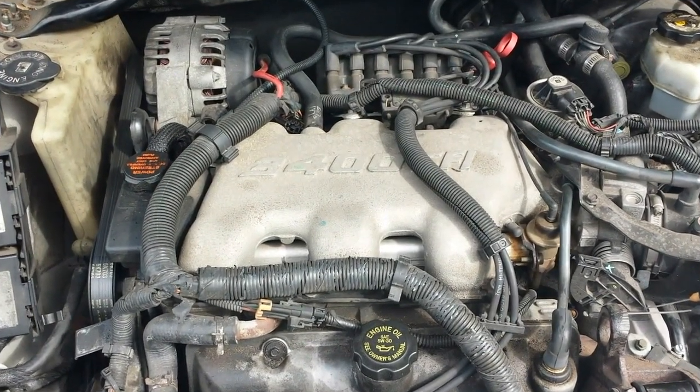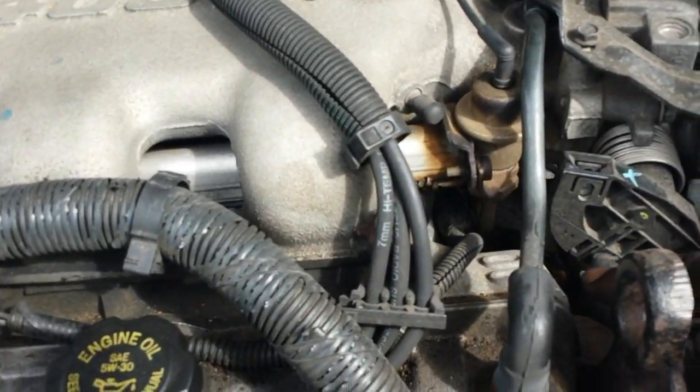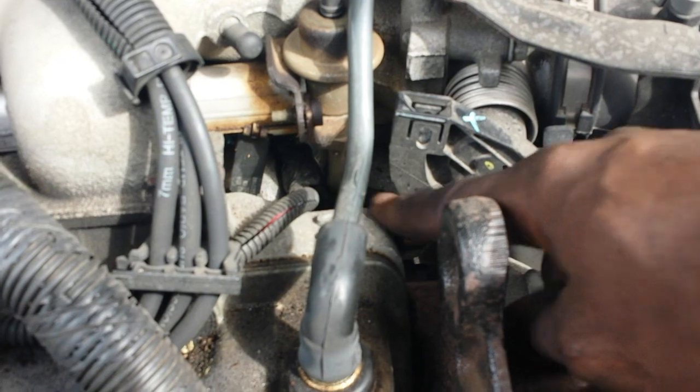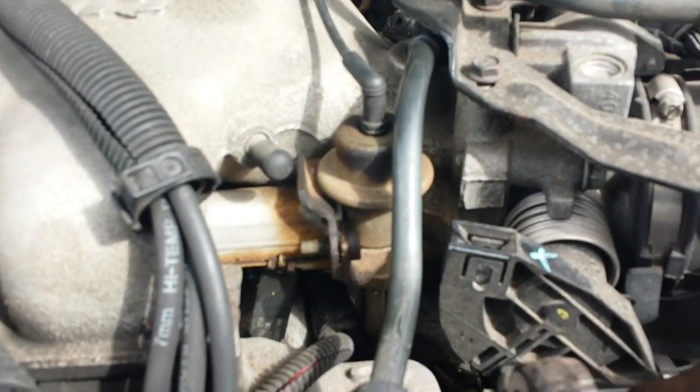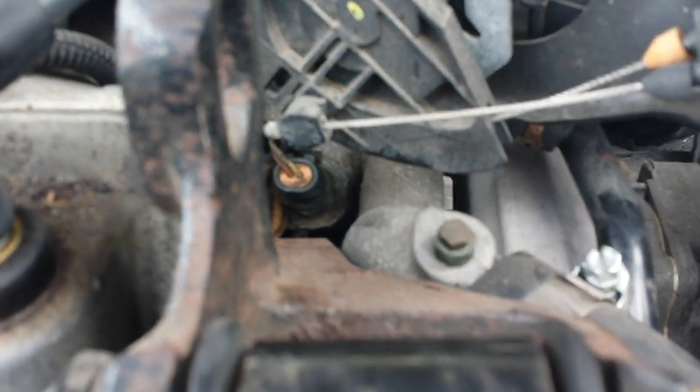A quick test you could do to see if your fan is good is to disconnect this sensor. There's a sensor right up underneath your throttle body. You see that orange sensor — you want to take a screwdriver and lift up the clip on it.